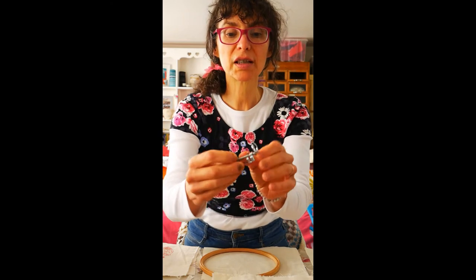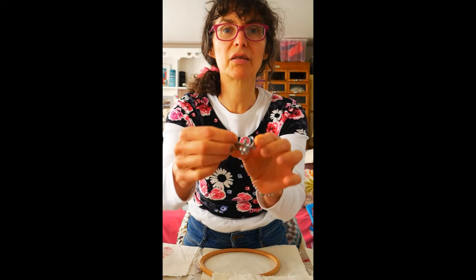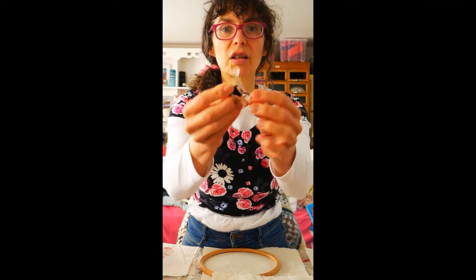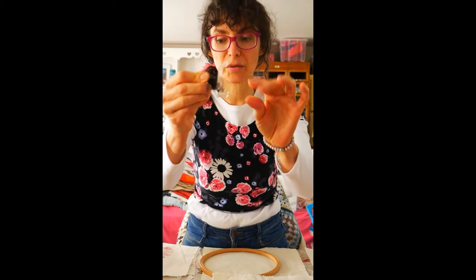These feet have a little spring which allows the foot to go up and down - that bit there goes up and down. The plastic one has an action that allows that part to move. So again, you get a flexibility to it.